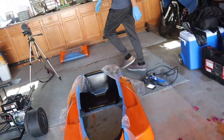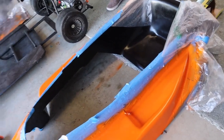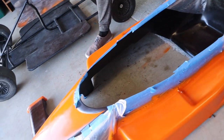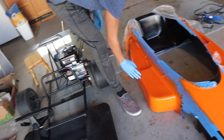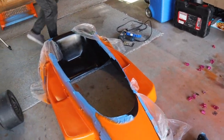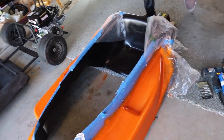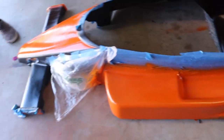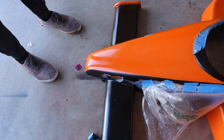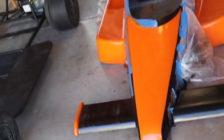All right, we're going to go ahead and pull off the tape. He put so many coats on this — it should be dry to the touch. Let's pull it off and see how it looks.